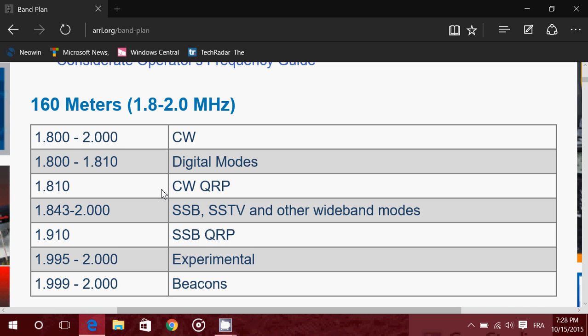CW is Morse code. Digital mode covers anything from radio teletype, PSK31, HF, JT65, and much more. Then there's QRP, which means low power signals. Single sideband and lower sideband in the 160 meter band runs from 1.8 to 2 megahertz, or 1800 to 2000 kilohertz on your receiver. There's also SSTV — slow scan TV.